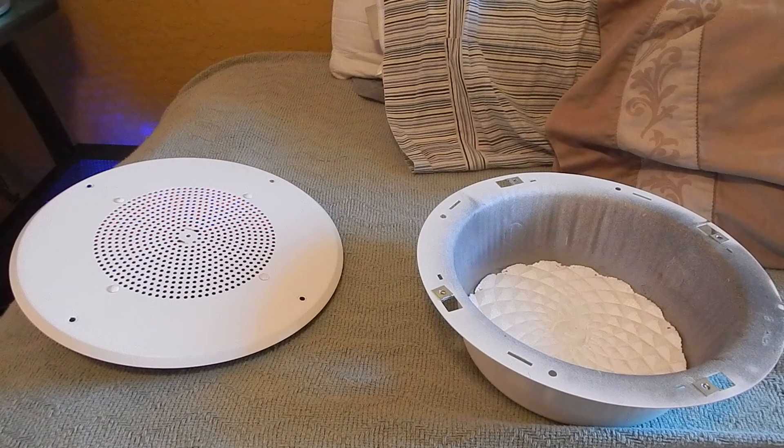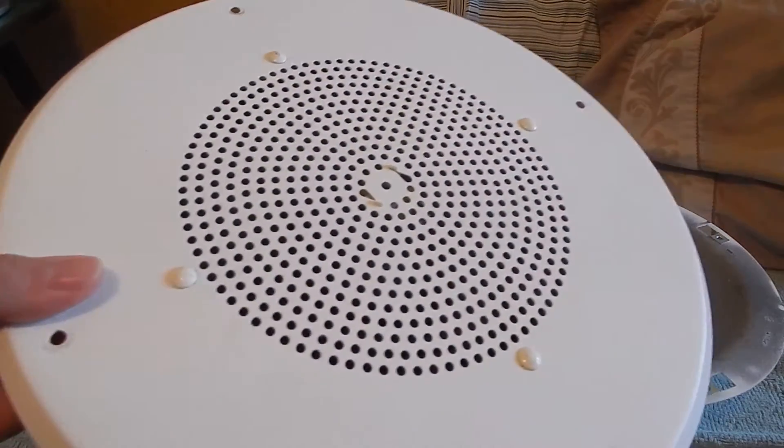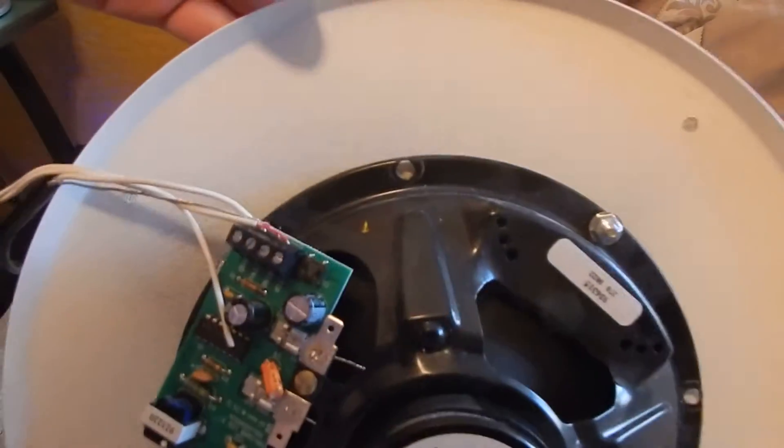Hello YouTubers. Today I'm going to show you how to hook your self-amplified Valcom speaker up to cell phones, computers, anything that uses a 3.5 millimeter jack — or probably RCA would work as well.